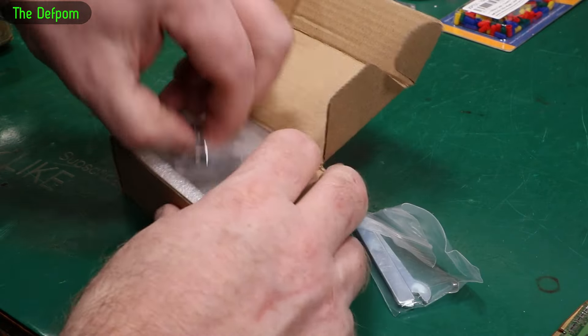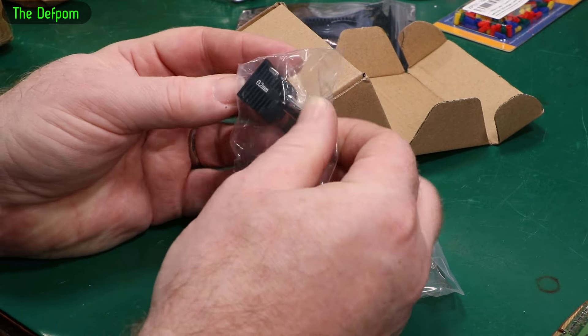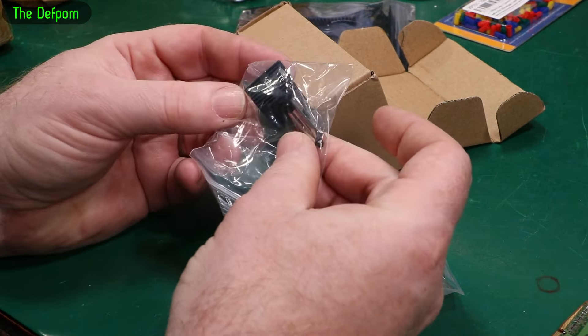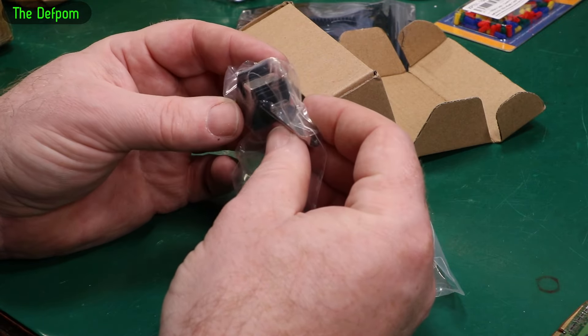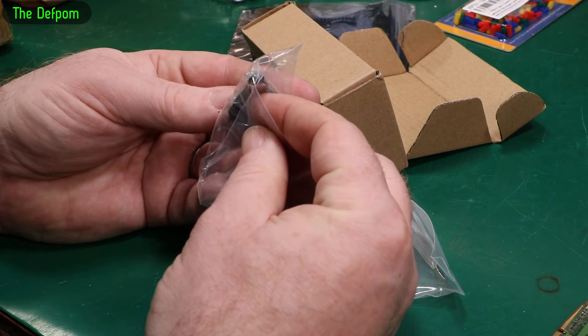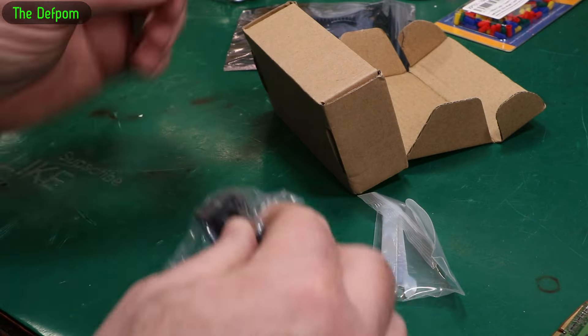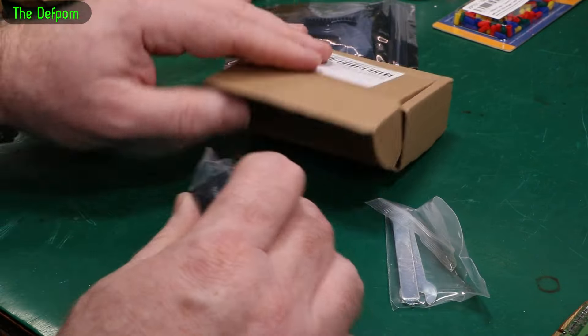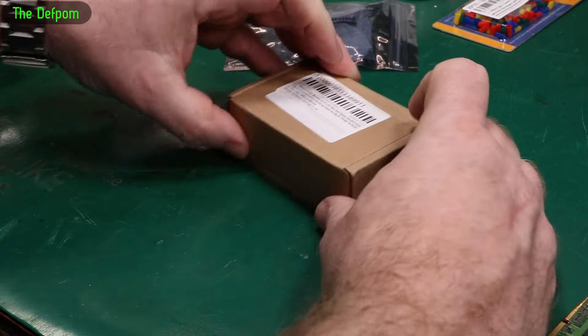And in here is a nozzle. It's a 0.2mm nozzle. I showed a different 0.2mm nozzle before — that was an original Bamboo Lab one, but this is not an original Bamboo Lab one; I believe it's an aftermarket version. This is hardened steel, whereas the other one I got was stainless steel. This hardened steel version is needed for certain materials — parts which I may or may not ever use.